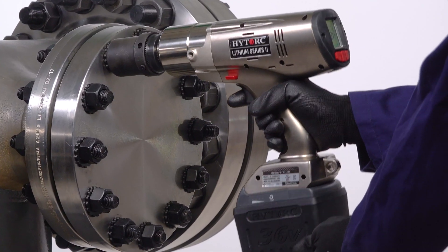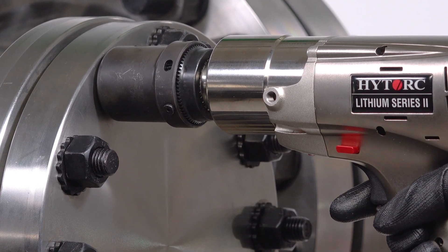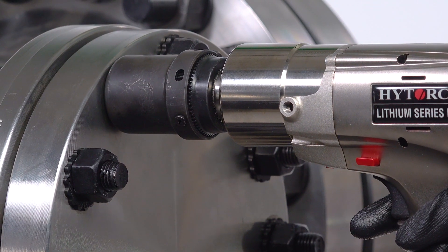Position the tool over the nut and high-torque reaction washer. The external lobes on the high-torque reaction washer should interface smoothly with the driver.